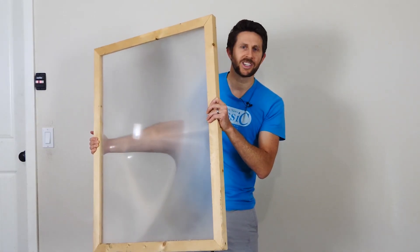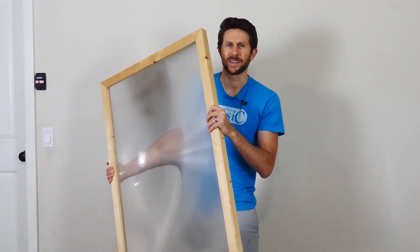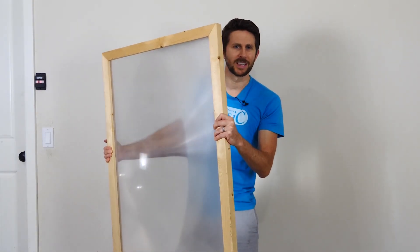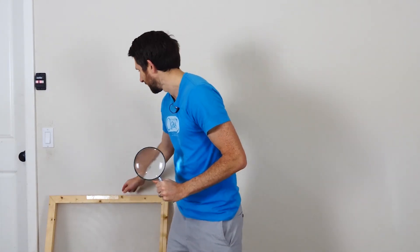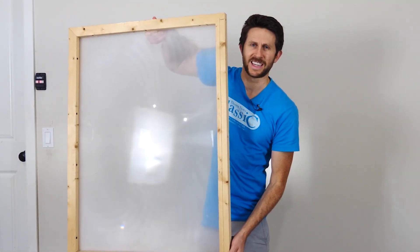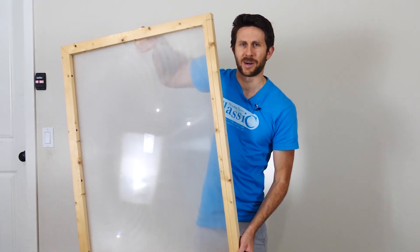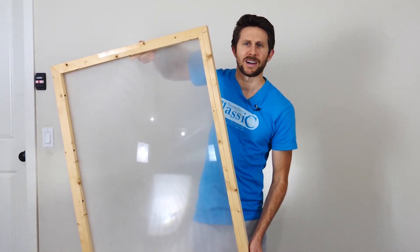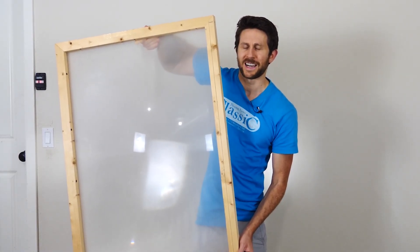Hey everyone, today I'm going to be seeing if I can use my giant magnifying glass to focus the moonlight enough to burn a piece of paper. Can you start a fire with moonlight? First I'll be seeing how hot we can get moonlight by focusing with just a regular magnifying glass, and then I'll be using my giant Fresnel lens to focus the moonlight down, seeing how hot we can get it and if we can actually burn something. I'll be using my thermal imager to see how hot the point is getting on the piece of paper.